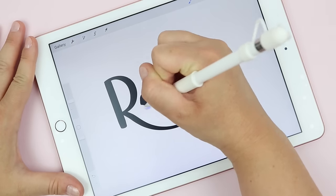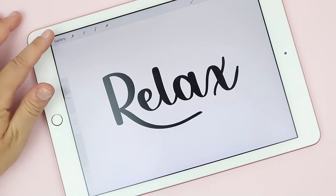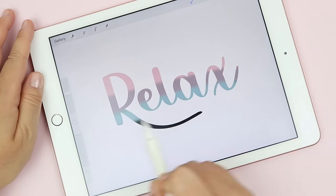Hello everyone! In this video I'm going to be sharing a basic Procreate tutorial for those getting started with lettering or drawing on the iPad Pro. This video is going to show you the basics of getting started in a simple way, so let's get right into it.